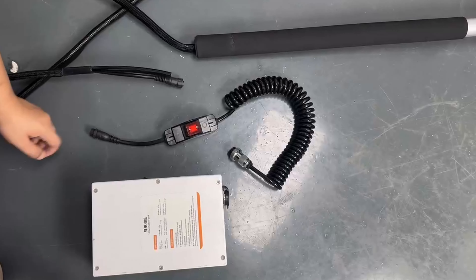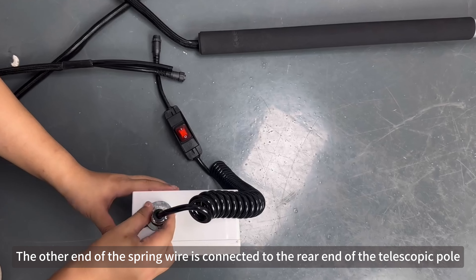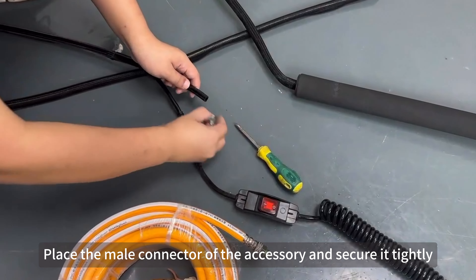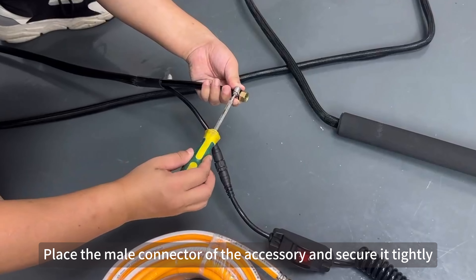Lithium battery version installation. Connect the lithium battery to the spring wire. The other end of the spring wire is connected to the rear end of the telescopic pole. Place the metal connector of the accessory and secure it tightly.